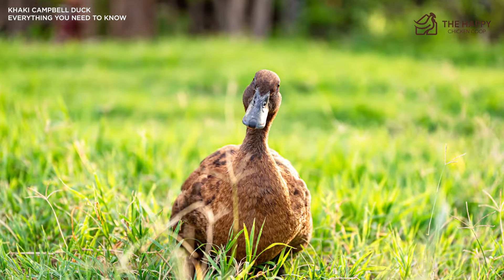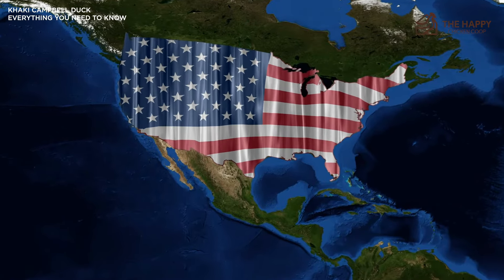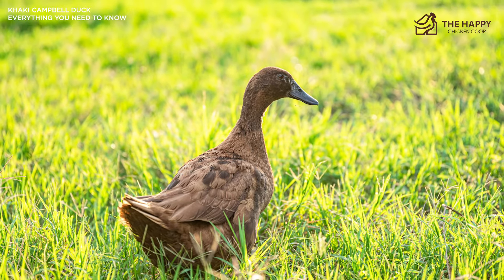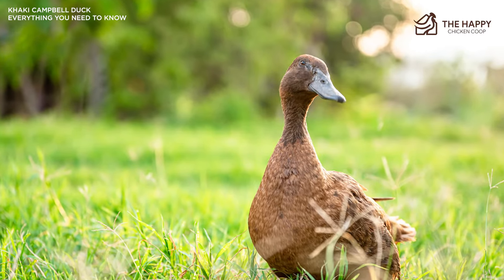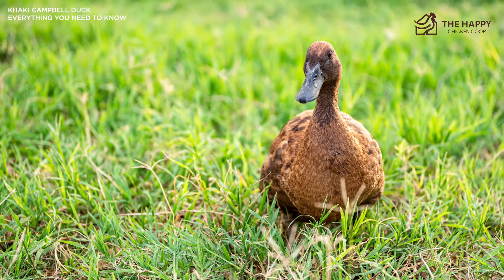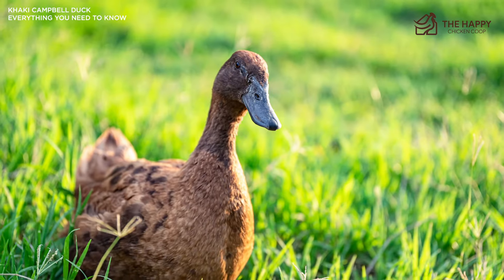It was not until 1941 that the Khaki Campbell duck breed first appeared in the U.S., when the American Poultry Association ultimately recognized the species. The population initially remained stagnant or decreased in America, but during the 1970s the breed made a resurgence when the back-to-the-land movement was embraced by tens of thousands of Americans. After the Vietnam War, a wave of Asian immigrants came to the U.S. and brought their love of duck eggs along with them, spurring another surge in the breed's popularity.